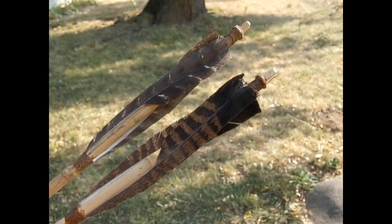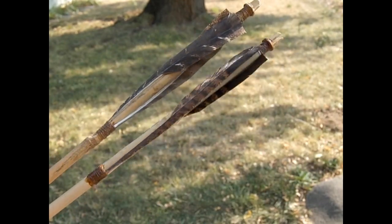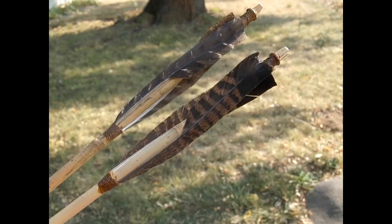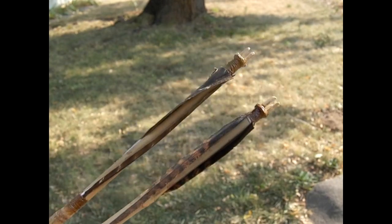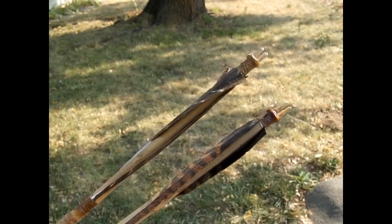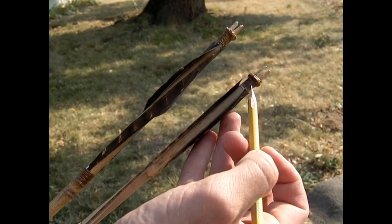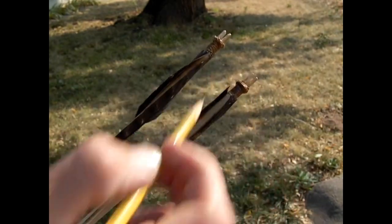Here are two finished fletchings. I've put two layers of shellac on the front of these, which really helps smooth down those bindings and makes them comfortable to shoot. You'll notice they have the veins torn off on different sides, and that's caused them to be twisted in different directions. On the top one the back of the feather is tied down right in the center of the nock, which is about as twisted as I prefer. I usually tie them down more on one side of the nock or the other depending on which direction they're going to twist.